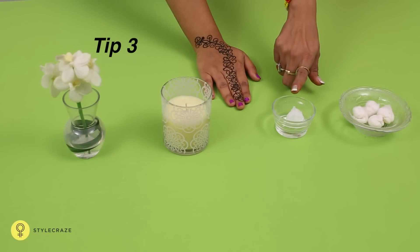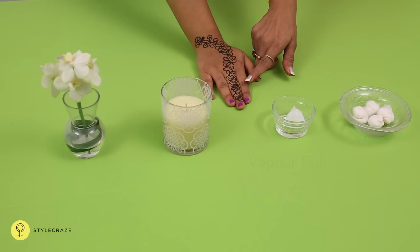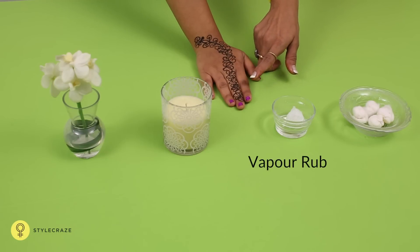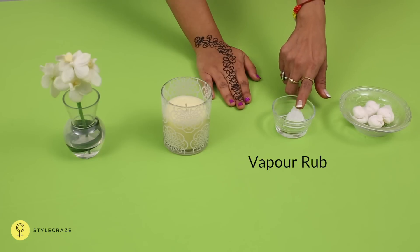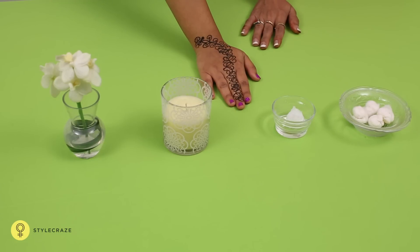Technique 3. Wipe the hands with a dry cloth to remove the excess oil. Now use a finger full of wafer rub and massage it on the design vigorously. This shall provide the required heat for the mehendi to bring out the best colour.